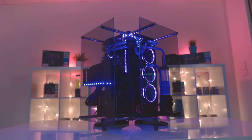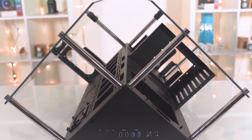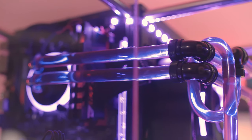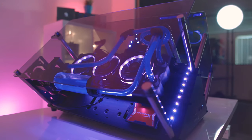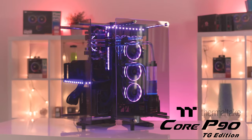The Core P90TG from Thermaltake features a unique prism-shaped open-air design so you can ogle your parts from any angle. The 5mm tempered glass keeps things classy, and the three-chamber design supports a full complement of hardware, even if you're custom water cooling. For more on the Core P90TG, click the sponsor link in the description.